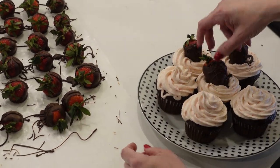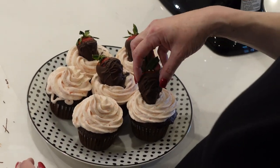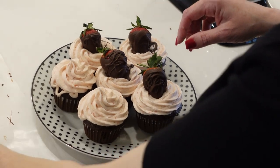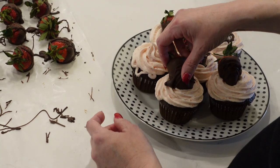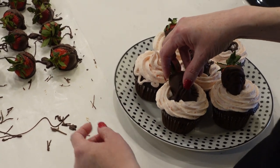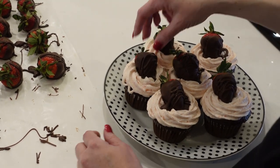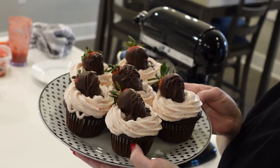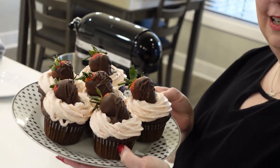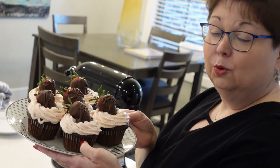And there we have it — chocolate-covered strawberry cupcakes. I can trim the edges a little bit, but that gives it a little something to hold onto the frosting too. We're going to put them in the refrigerator and let that frosting harden up a little bit. That'll be good for dessert tonight or for a party the next time you need to throw one.